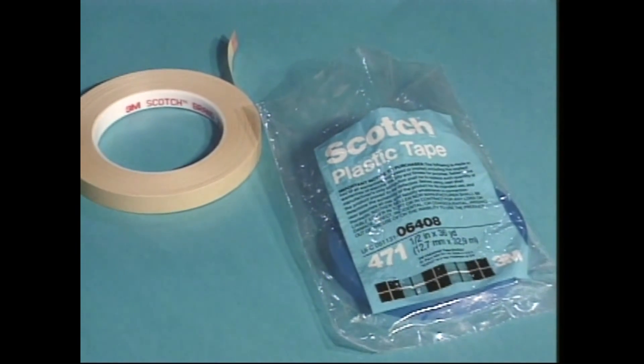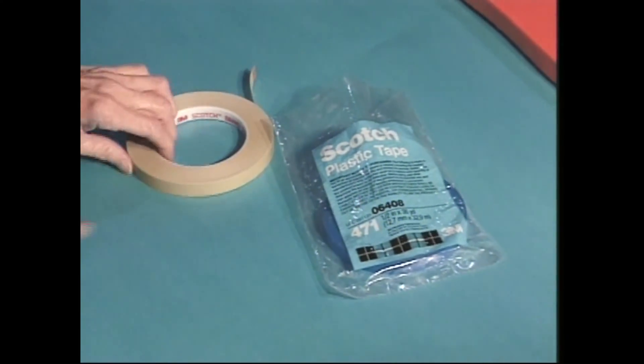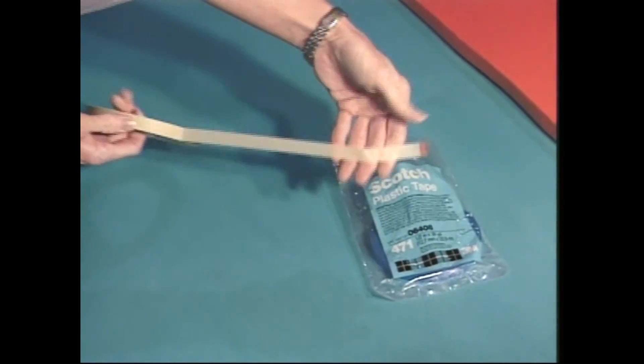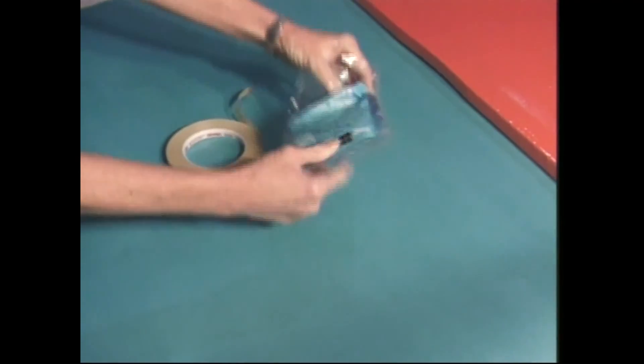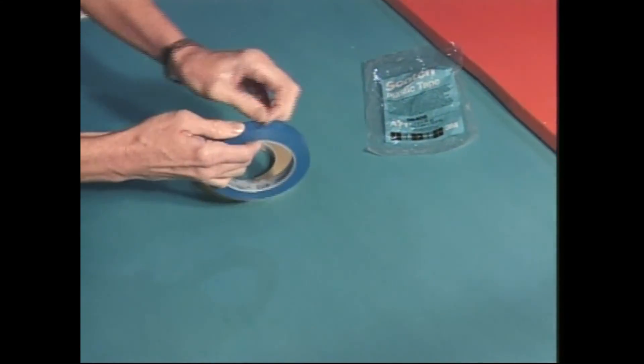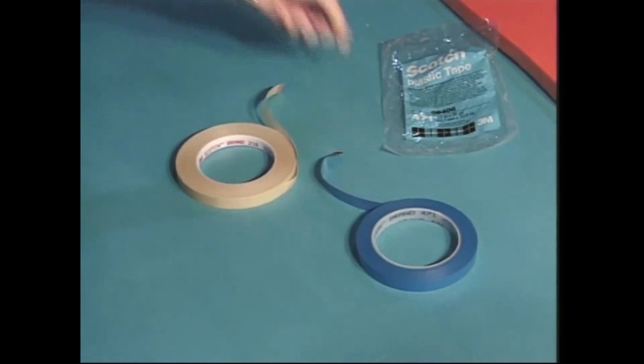Start with the best fine line tape available. 3M brand is excellent. Fine line tape comes in a variety of widths and two types: green and blue. Green is for taping off straight lines and blue is used for curves.